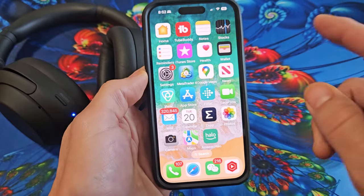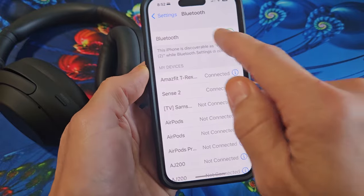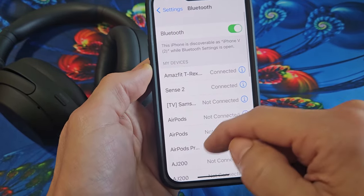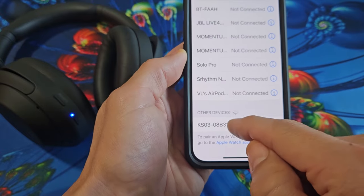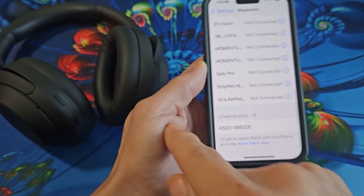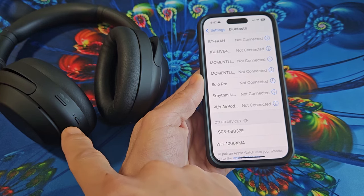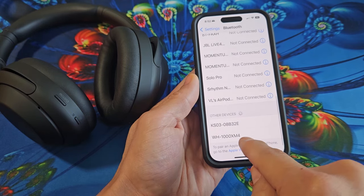So let's grab my iPhone here, go to Settings, and then you want to go to Bluetooth. Make sure it's turned on and go all the way down and wait till it finds it. So it's searching now. It's still in pairing mode, double blinking blue, and I see it down here — the XM4.